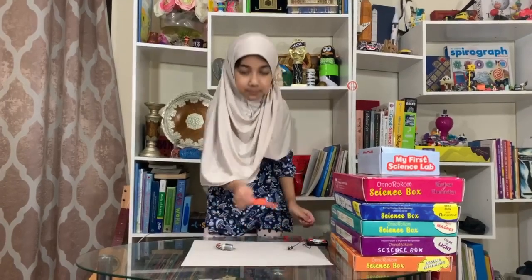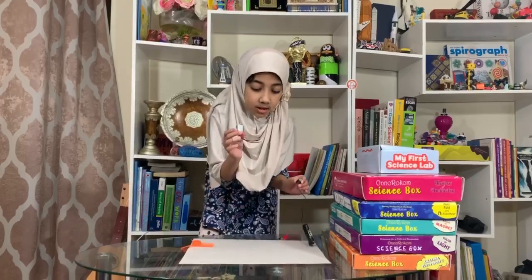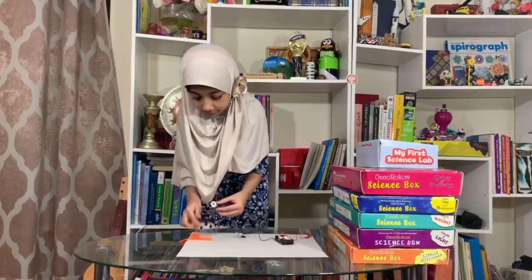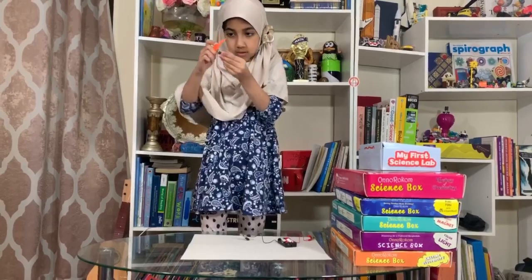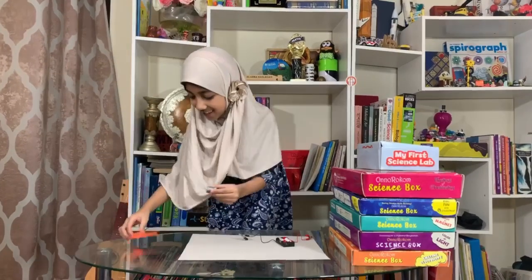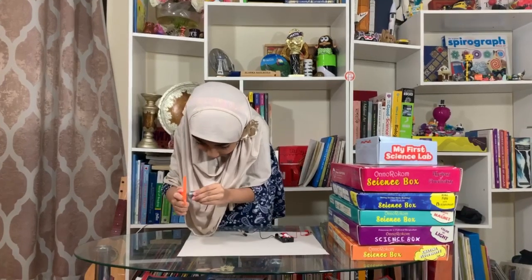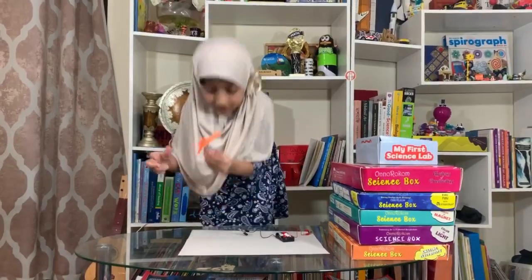Now, before we join the clips of the battery casing with the wires of the motor, we're going to put the fan blade on the top of the motor. See that? You just have to stick it in, kind of spin it. Sometimes you have to try really hard because sometimes it doesn't fit. There you go, it fit.